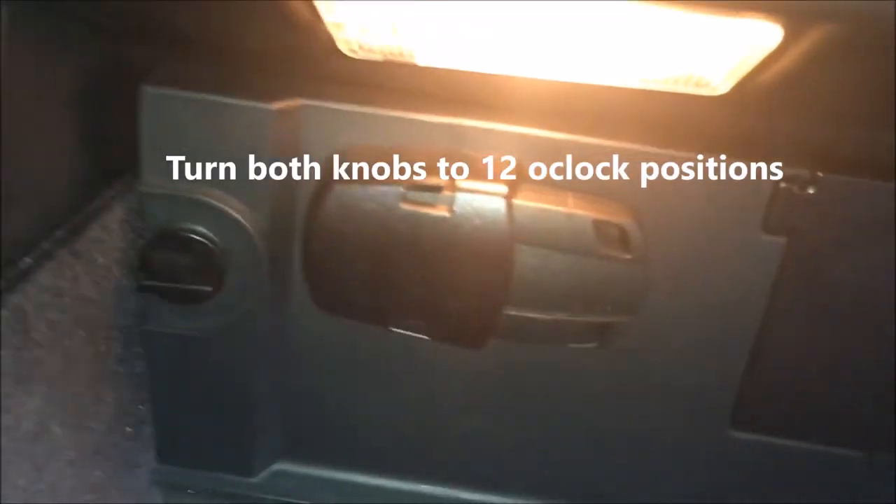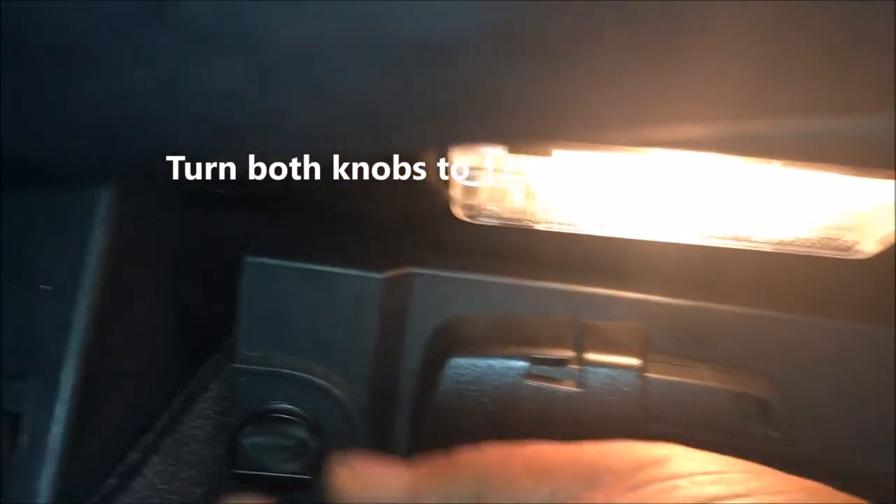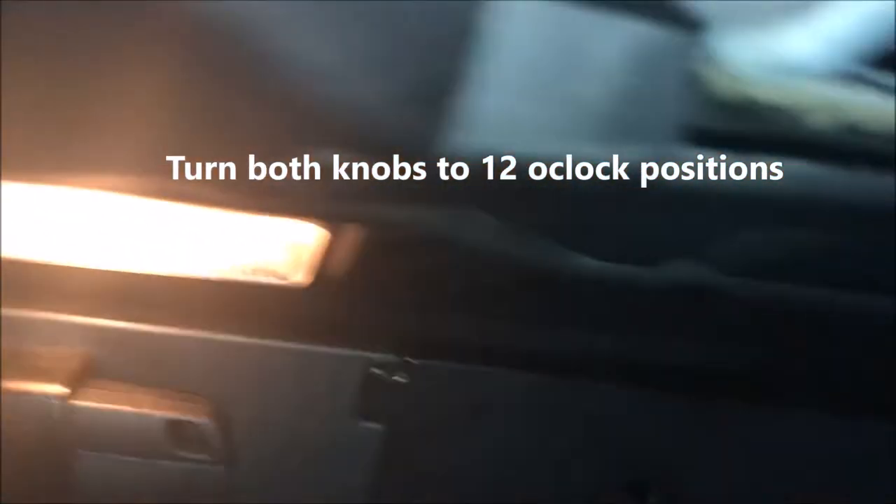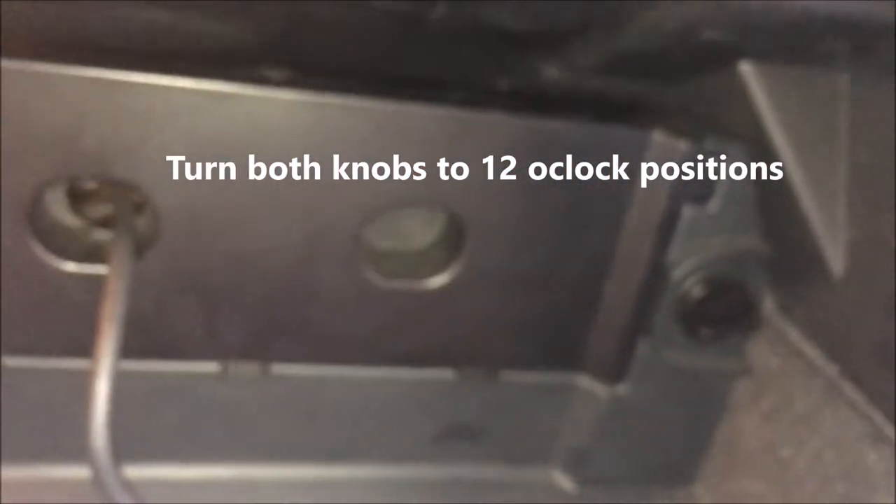You open the glove box up and you see these little tabs. You want to turn them to the 12 and 6 o'clock position. Turn one at the 12 o'clock position and turn the other one at the 12 o'clock position, and it should come right off. And this is where the first fuse box is located.